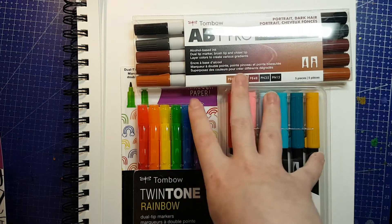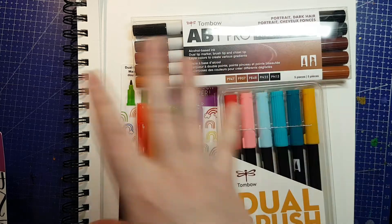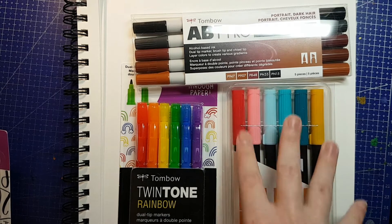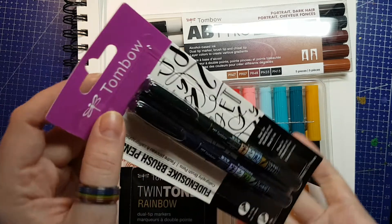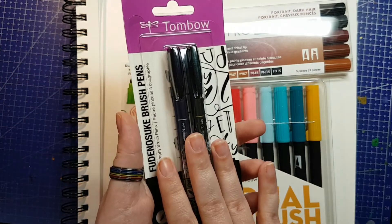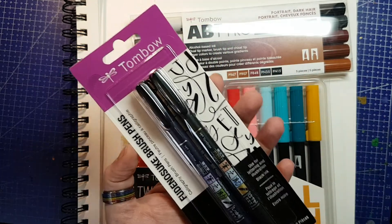Comment down below which one you're most excited for, which one you're hoping I'm going to review right now, and which of the two I didn't review do you want me to review sooner rather than later. I don't need to do a proper review on the Fudenosuke pens — I've used them so many times on this channel, and I did kind of turn that audition video into a bit of a review on those. Go watch that, by the way.